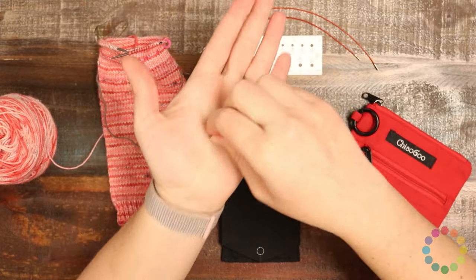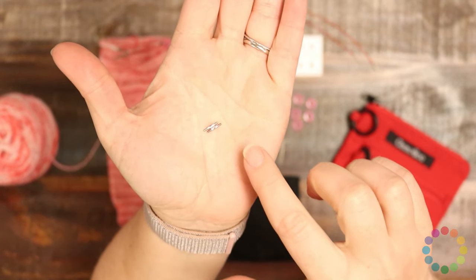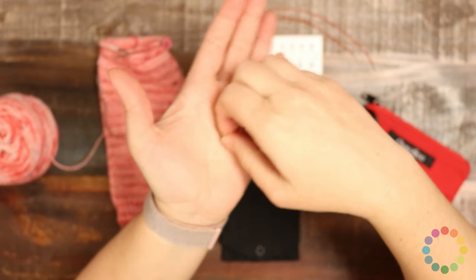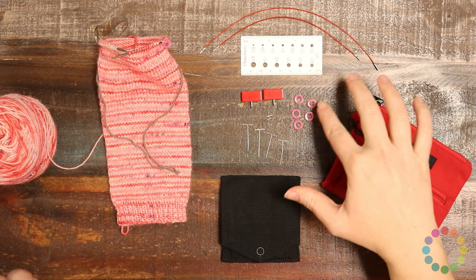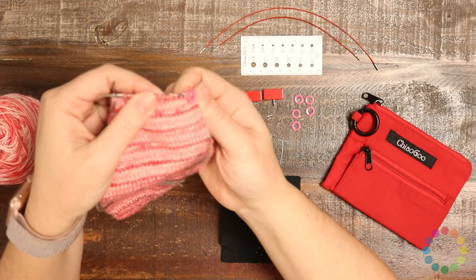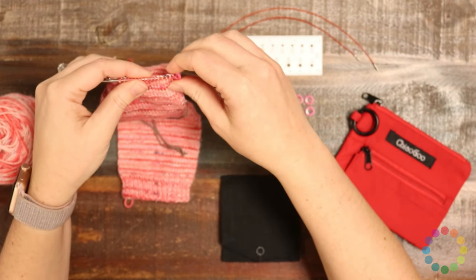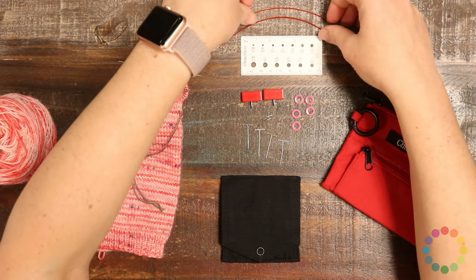These two little tiny guys are the things I think I'd be most worried about losing — these are your cord connectors, so you can take the short cords that are provided and make them longer. It also comes with stitch markers; these pink little circles are your stitch markers. I have one in my project here, and since I'm working with pink yarn you can barely see it, but they are nice and sturdy so you'll definitely notice it when you get to it.